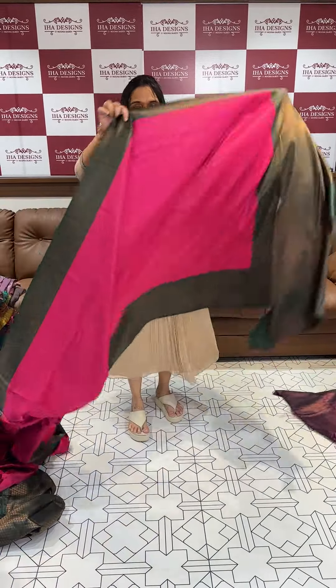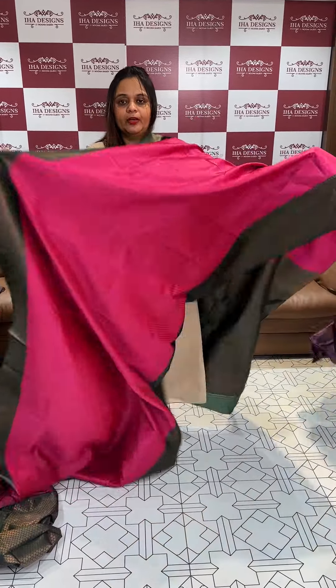Next is green. Green color borders and pink contrast body.